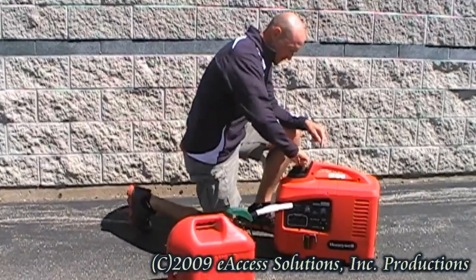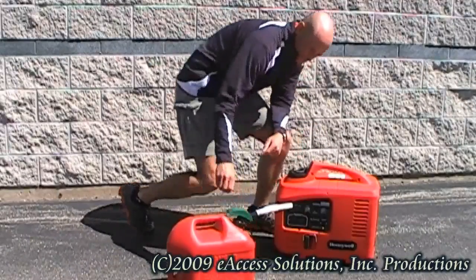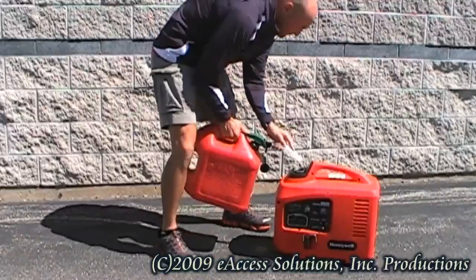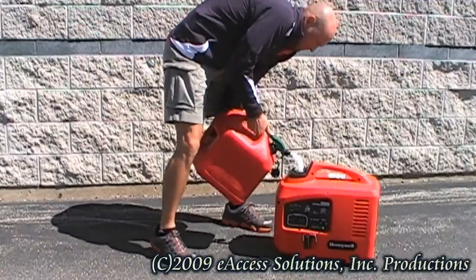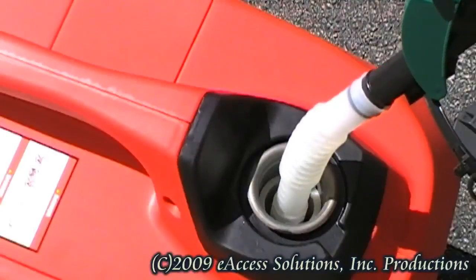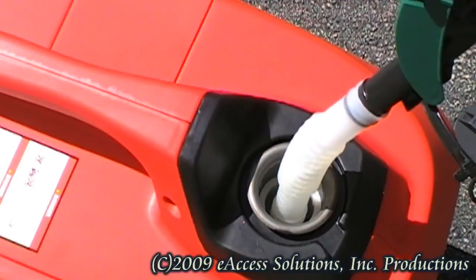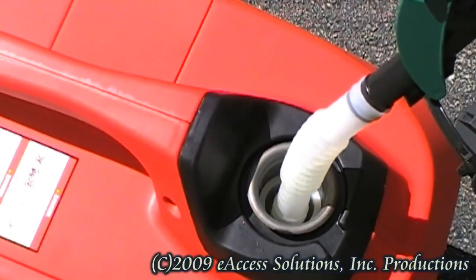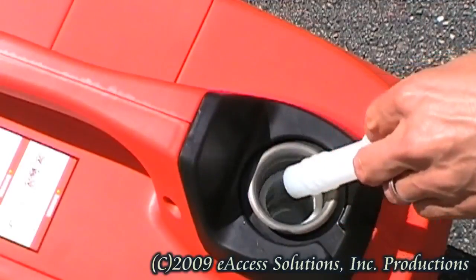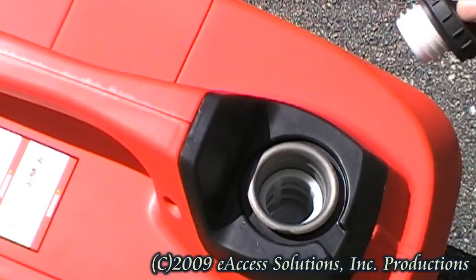Next, top off the gas tank with unleaded fuel, 87 octane or higher. The HW-2000i is meant to be started with a full fuel tank. If you think that the gasoline in your Honeywell inverter generator is more than six months old, the fuel needs to be removed from the tank — you can do this by using a siphon. Do not tip the inverter on its side. When you are finished using your generator, it is recommended to either run the engine until all the fuel is gone or add fuel stabilizer to the gas remaining in the tank.